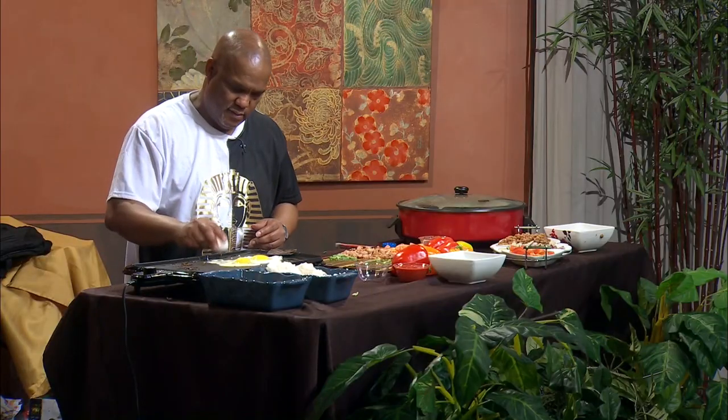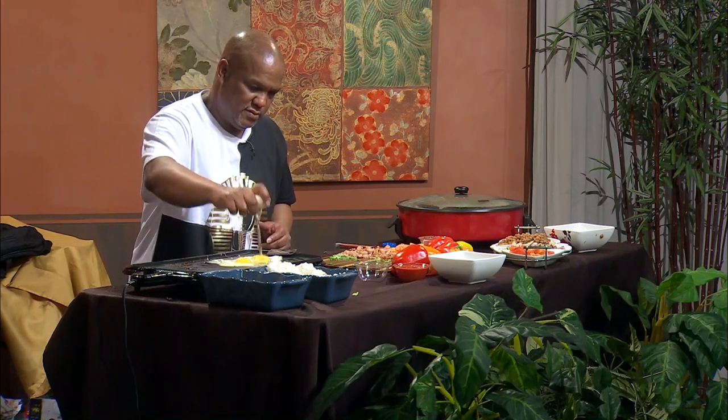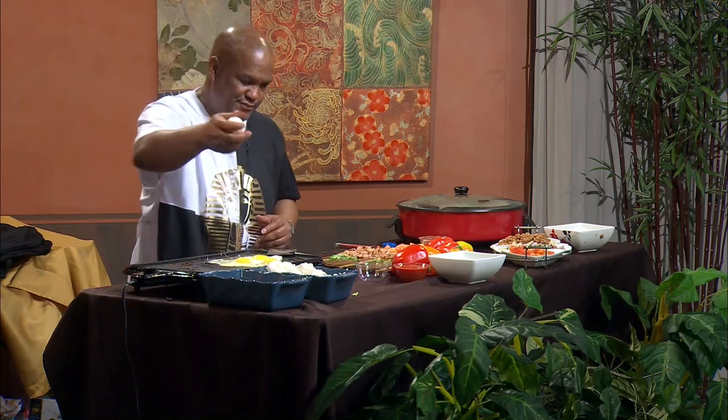Welcome back to Healthy and Delicious. Here we are — but guess what? I can still do it. You can't beat me!